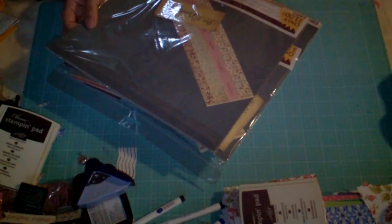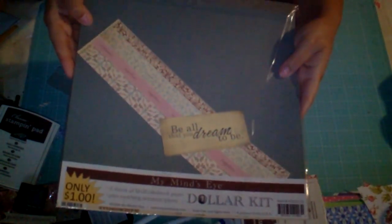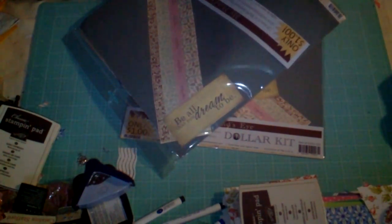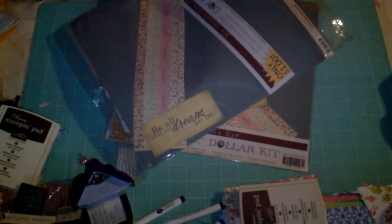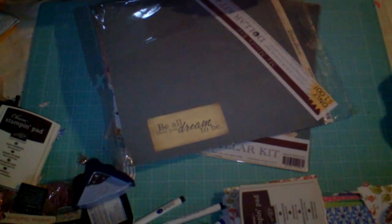It comes with two sheets of 12x12 cardstock plus matching accessory pieces. It looks like there's a tag here, and then this here looks like a sticker sheet. I do have this package open already. I'm going to pull this out — yep, that's what it is. It's a sticker sheet.